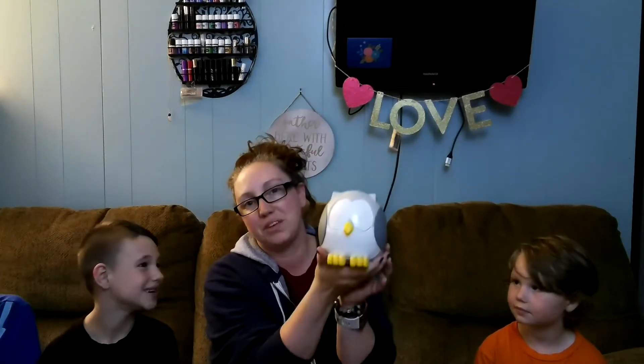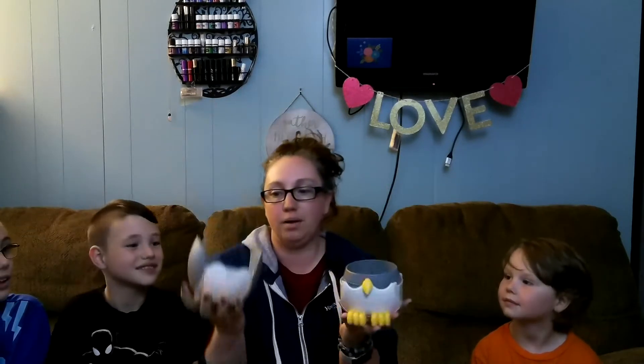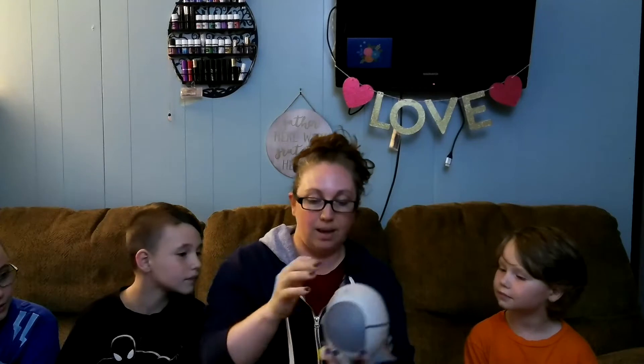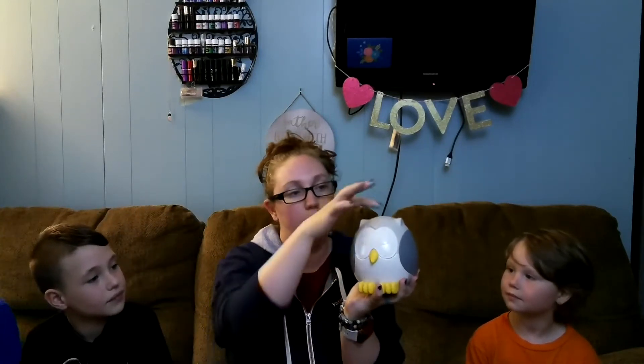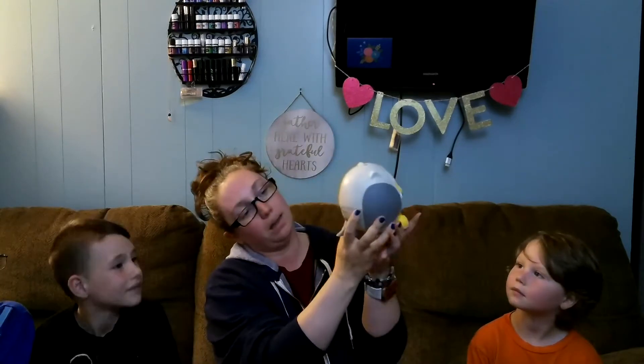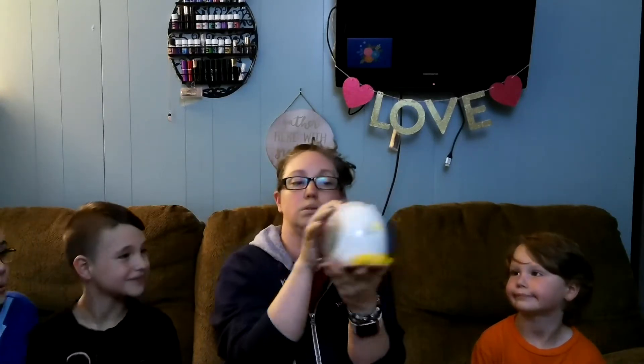Here we have Feather the Owl. Just like all the other diffusers, you pull the top off — and it brought the top of the diffuser with it as well. So you do like all your other diffusers: oil first, then water to get everything to mix and synergize together. Put your top back on, plug him in, and this right here — his belly is where it will light up. The mist will come out of here on the back. We have our sound and music choices to turn him on. So there we have Feather the Owl.